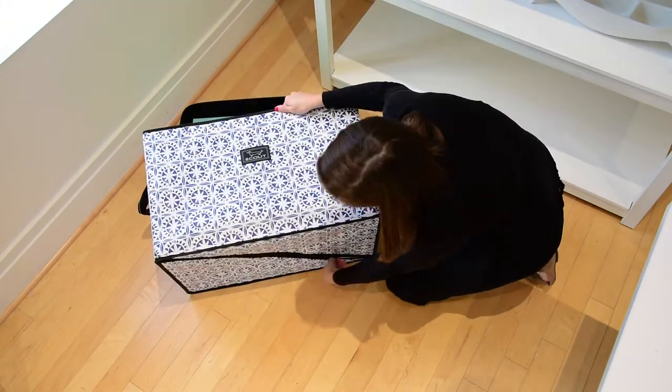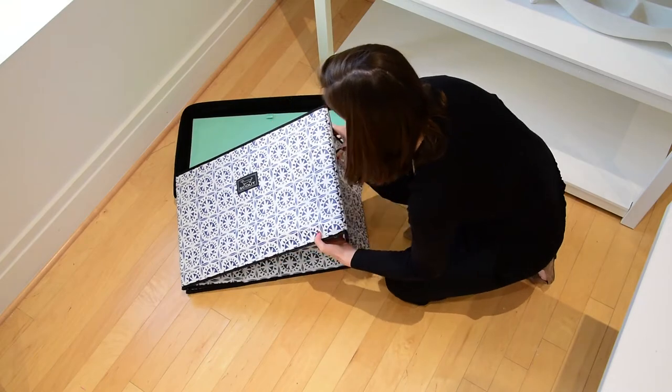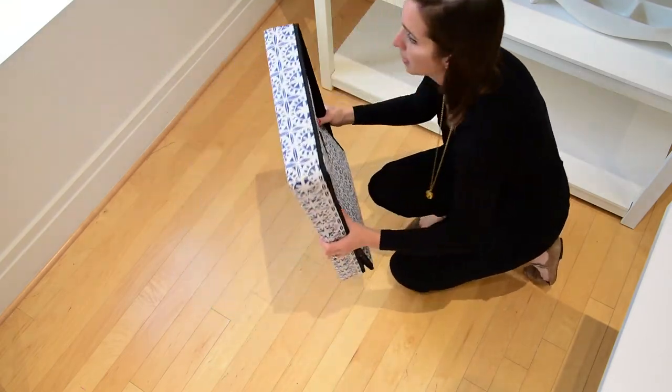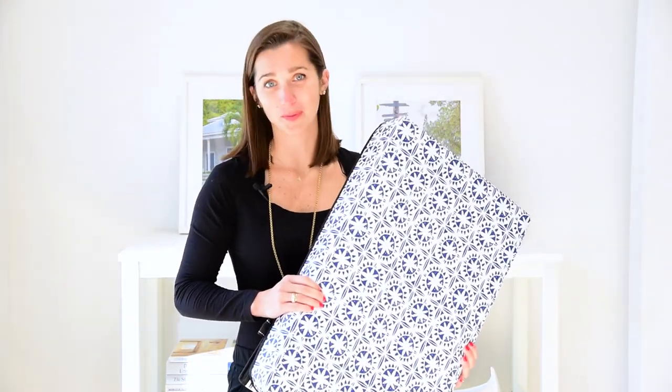And then I don't have to worry about storing it — I can throw it under my bed, or in the back of the car, or the attic. So I'm all ready to go whether I need a bin or whether I don't.